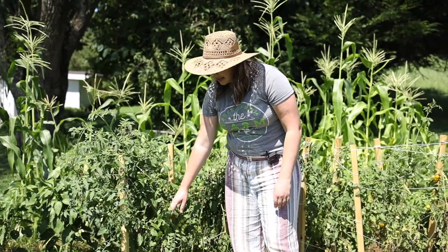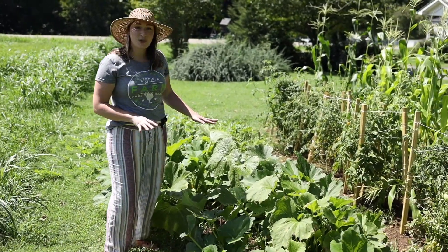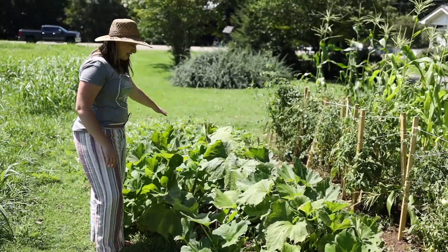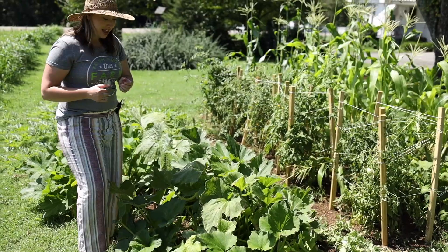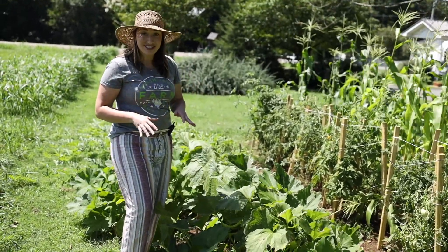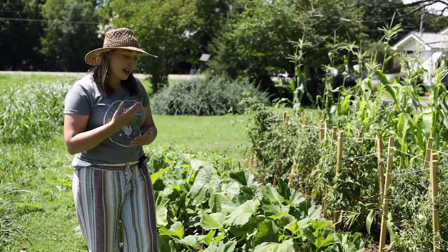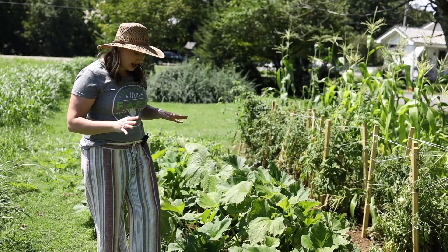Here we have the zucchini and squash jungle. I have one squash plant and one zucchini plant — both were tiny when I got them and they just grow so much. If you're a smaller gardener, you literally just need one of each and they will give you plenty to work with. They were popping out produce every day a few weeks ago and now it's slowed down.